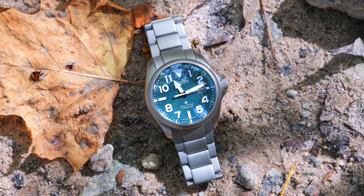Time to lace up your hiking boots, pack your pack, and hit the trails — or just go and get some coffee. Because the watch I'm talking about today, the new ProMaster Tough, is a beautiful field watch, and it can do it all.